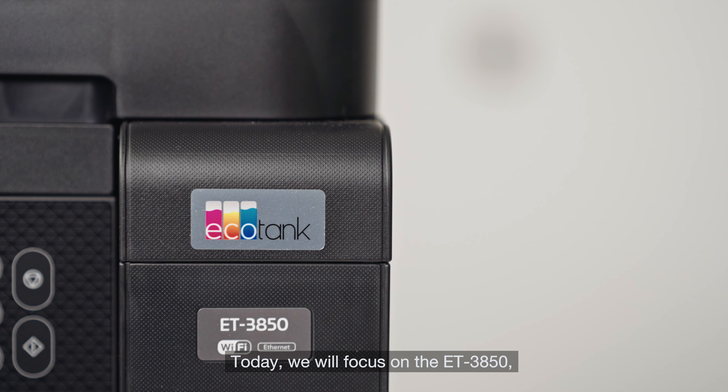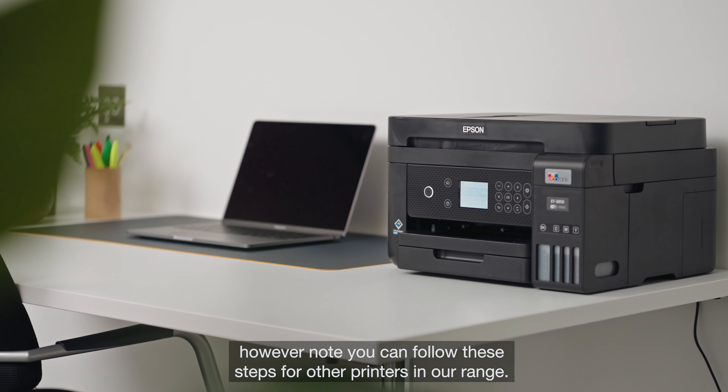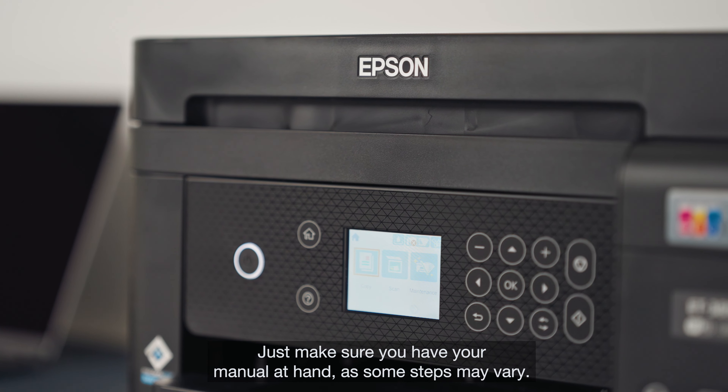Today, we will focus on the ET3850. However, note you can follow these steps for other printers in our range. Just make sure you have your manual at hand as some steps may vary.